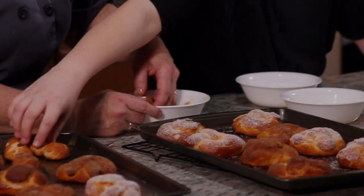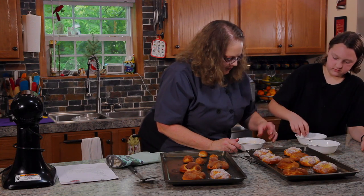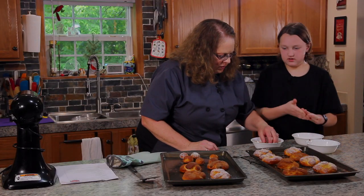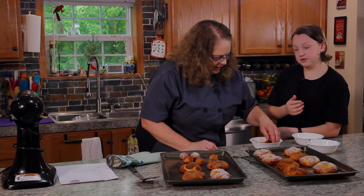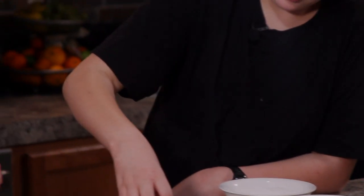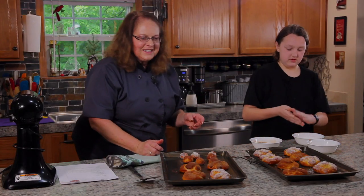Corbin has a lot of sugar on his fingers! We could do a salty-sweet — that would be good, wouldn't it? Yeah, we should try that. Go ahead, that's the last one — you can do whatever you want with it. Half salt and half cinnamon sugar, then we have a salty sweet.